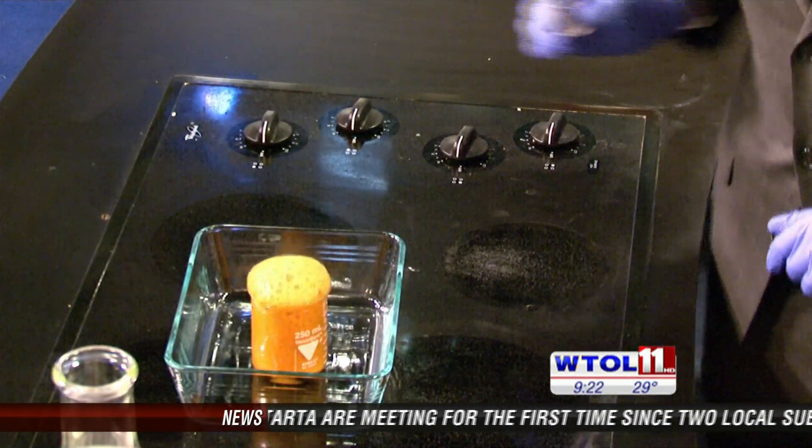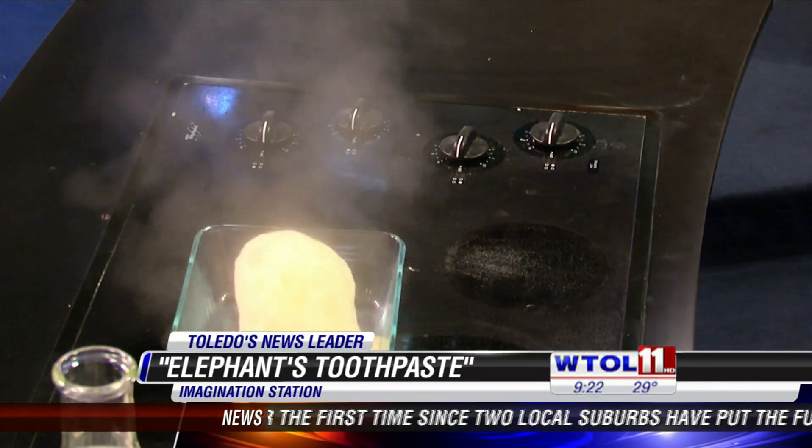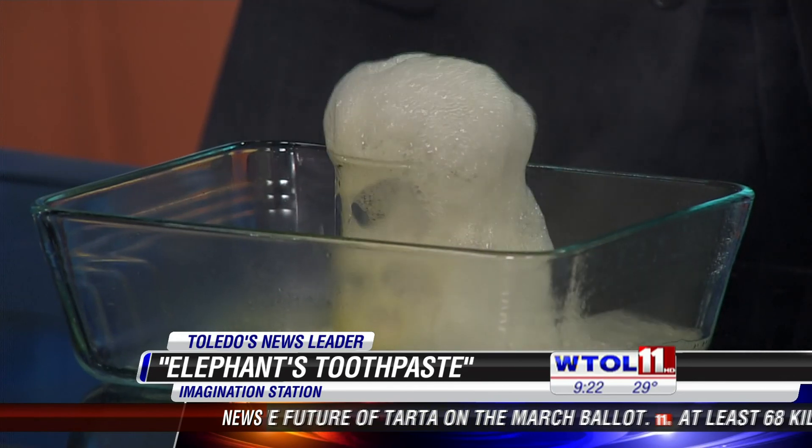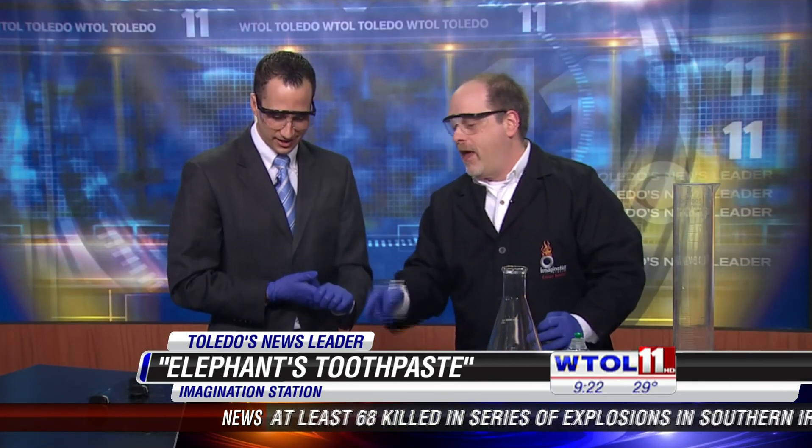Take your hand away. Pretty cool — it's releasing tons of oxygen. If you stick your hand over the top, you can feel — what does it feel like? It's hot, it's warm. It's an exothermic reaction. But what would be cooler is if you could do that on a bigger scale and capture all the bubbles in a foam.